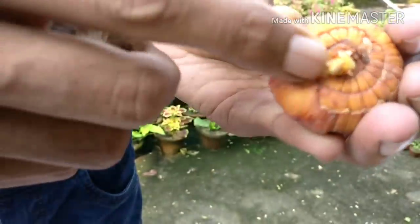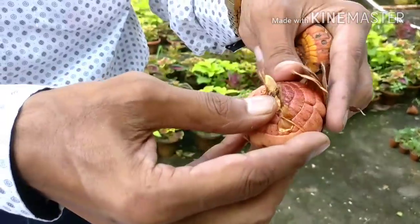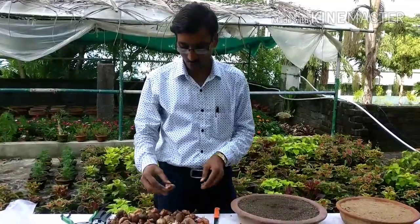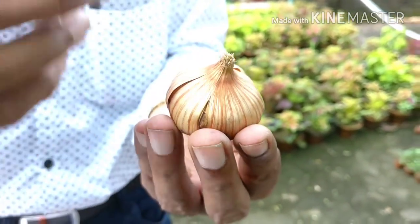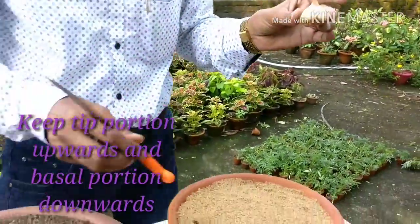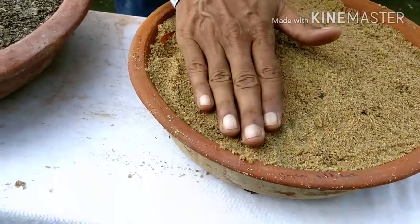Sprouting has already started here on some of these corms. This is the second week of October, and it will sprout in around 15 days. When growing the corm, always place the tip portion facing upwards and the basal flat portion downwards.